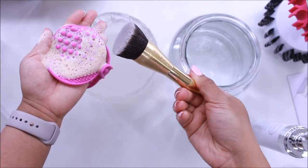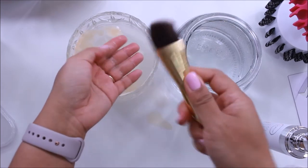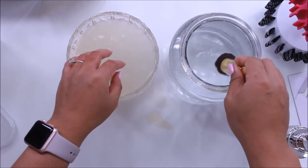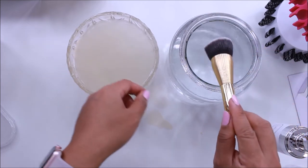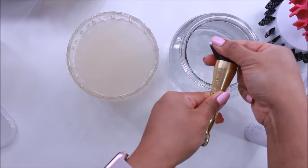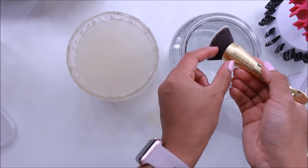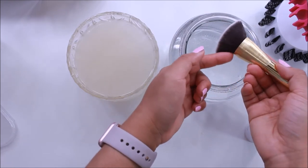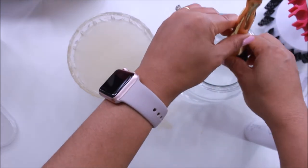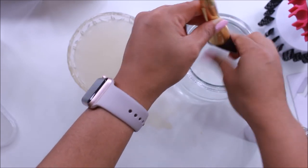Let's go ahead and rinse it — look at that, nice and clean! I'm squeezing the brush a little to get the water out, then dipping it in the cleaner water to make sure it's really clean. One important tip: do not fully submerge your brush. Keep this part above the water so water doesn't get inside the brush head and undo all the glue. Just keep the brush tip on the surface of the water and squeeze out any excess water.